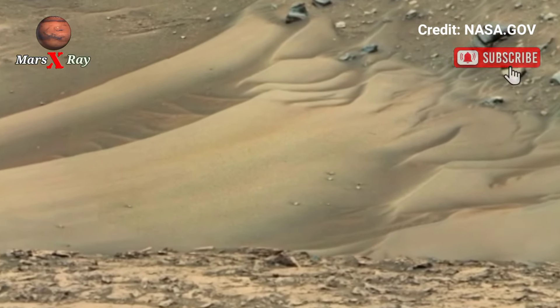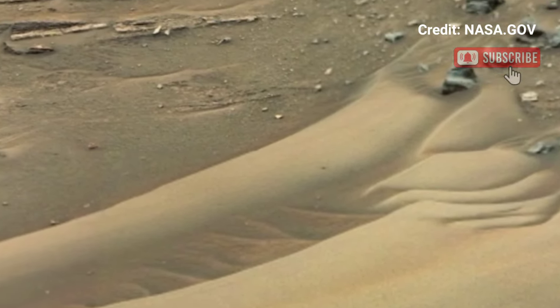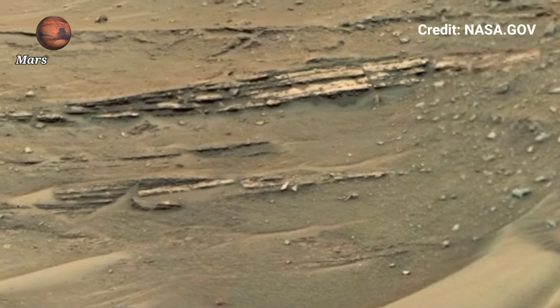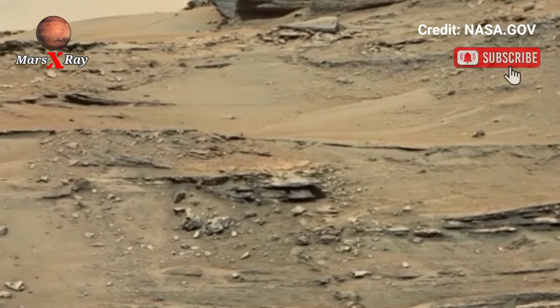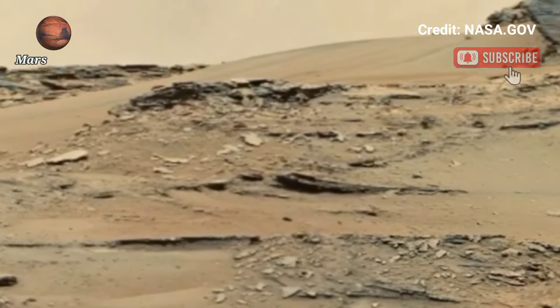Hello guys, welcome back to YouTube channel Mars X-Ray. NASA Mars has shared new video footage on the Mars surface. Here they are using NavCam and MarsCam searching a new area of Mars.